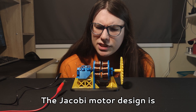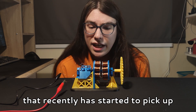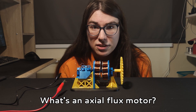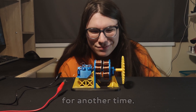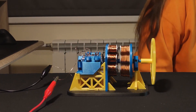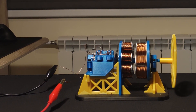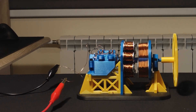The Jacobi motor design is fairly similar to another motor design that recently has started to pick up quite a lot of steam: an axial flux motor. What's an axial flux motor? Well, that is a story for another time.